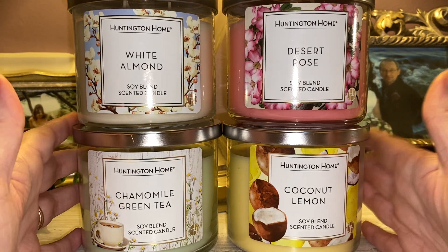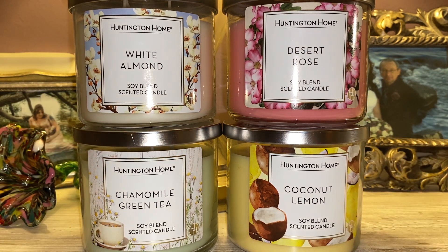Now let me rate these number one through four, least favorite to most favorite. In my number four least favorite spot is White Almond. If you like cherry almond icing, it's great, but I just don't like cherry almond scent. One thing I can't help but think of is that my mom always used liquid gold furniture polish, which was cherry almond scented. So that is not a scent for me — I picked these up to review for you guys.